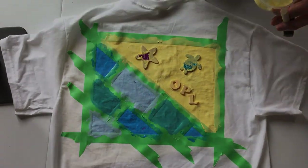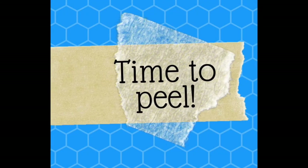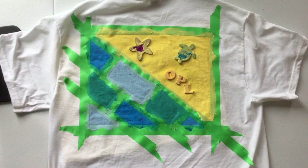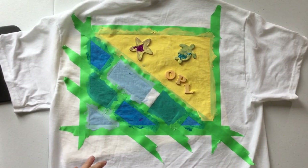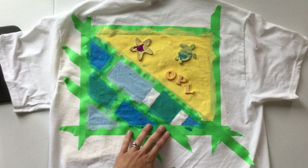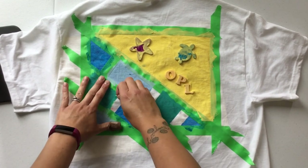So now we're finished painting. Now we have to let the paint dry, and then it'll be time to peel. Just make sure you let the paint dry all the way, or else it'll definitely smudge and run if you're trying to peel off the tape and the stickers before the paint is fully dry.